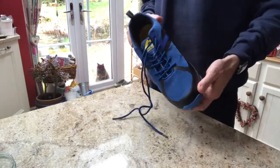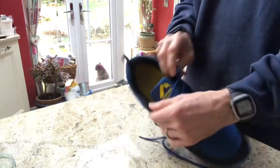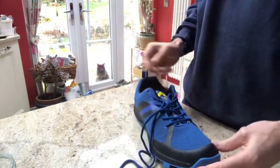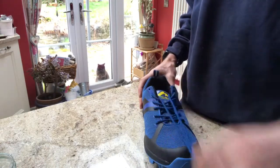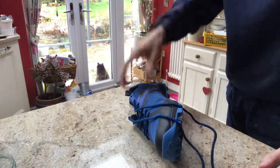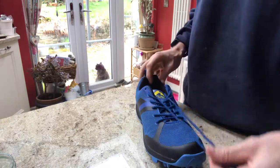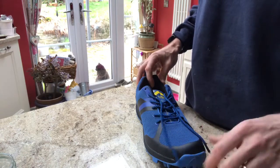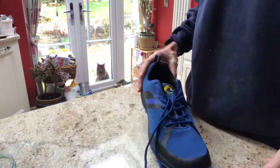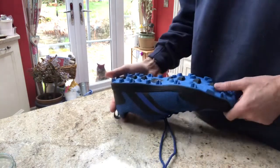Hi there. I thought I'd just do a video about these Moormiles Cheviot Pace trail running shoes because there's not much out there on the internet about them. They're really cheap — that's the first thing. I paid £30 for these at the National Running Show up in Birmingham, the NEC, UK. I think you can get them online for around about that price, maybe £35. So they're low cost.